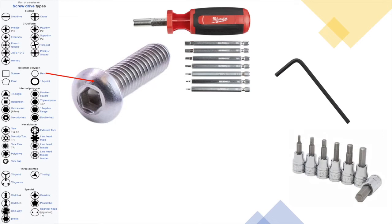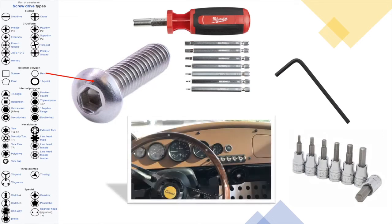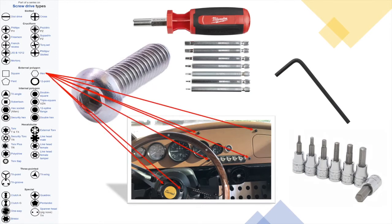On the Vanderhall, when a bolt is needed to hold components together — like a dashboard to the frame — 99% of the time it's a hex bolt requiring a simple Allen tool. What I like about Vanderhall is the adoption of standards and a great design.